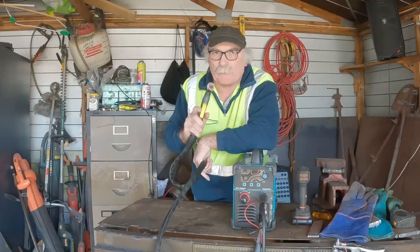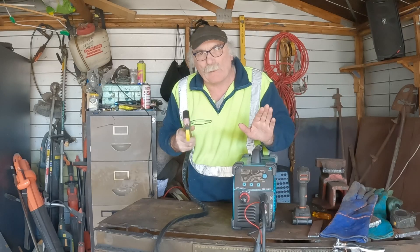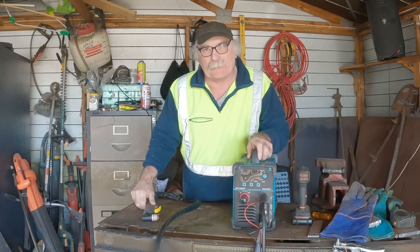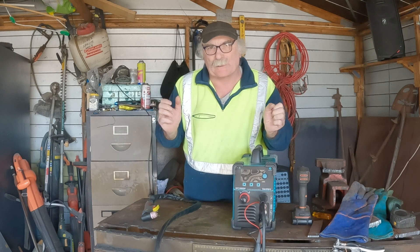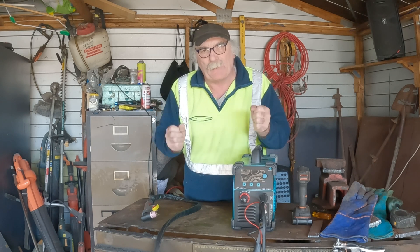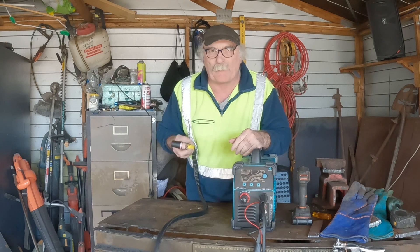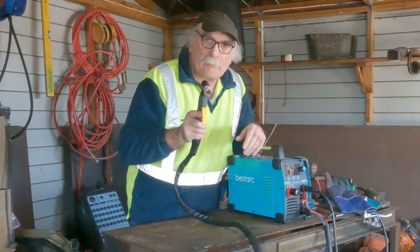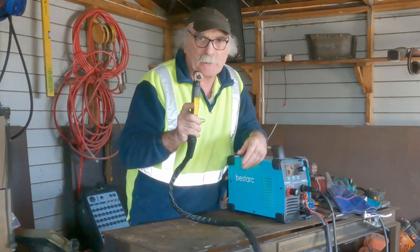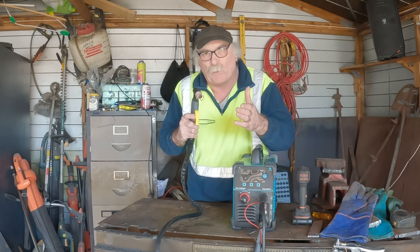G'day guys, Pete from Peachtools. What's the old git going on about today? Well, a lot of these plasma cutters now are actually coming out with a PA function. And the PA function is PilotArc. And you're saying, well, what's so new about that, Pete? We've always had PilotArc on the cheaper machines, but you've never been able to adjust how long you can have the PilotArc running for.